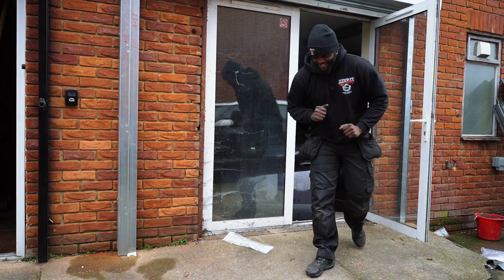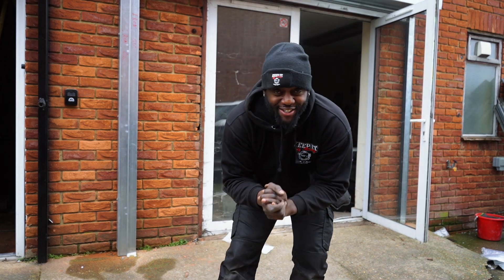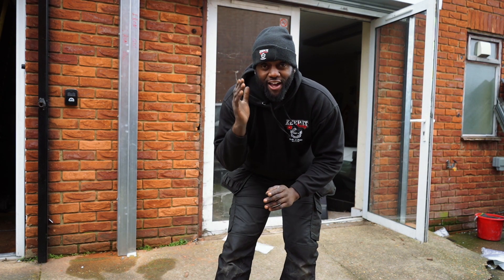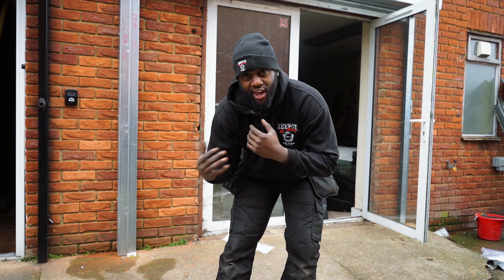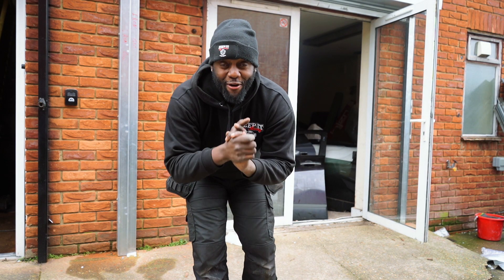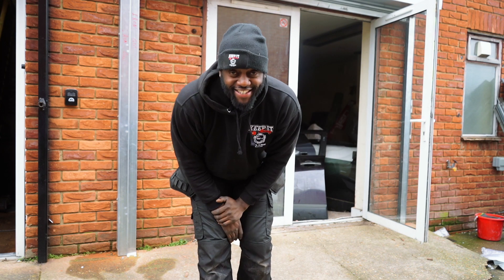We've actually got a working shutter! And as you can see, it's a lot bigger than the existing door. For all of you guys who were saying about getting cars in and out - this is what I was waiting for. This is a landmark moment and we're finally here. The shutter is completed.